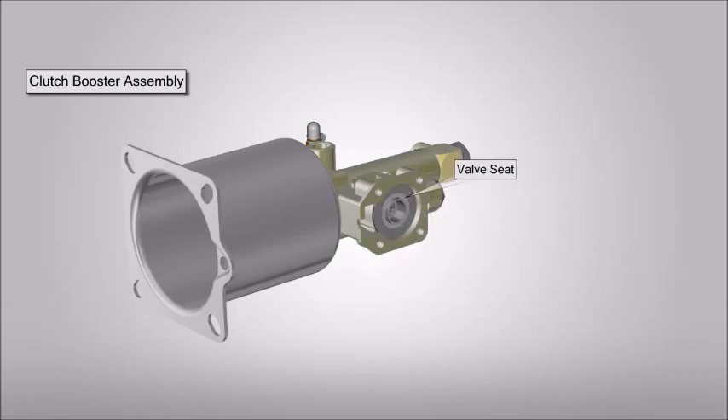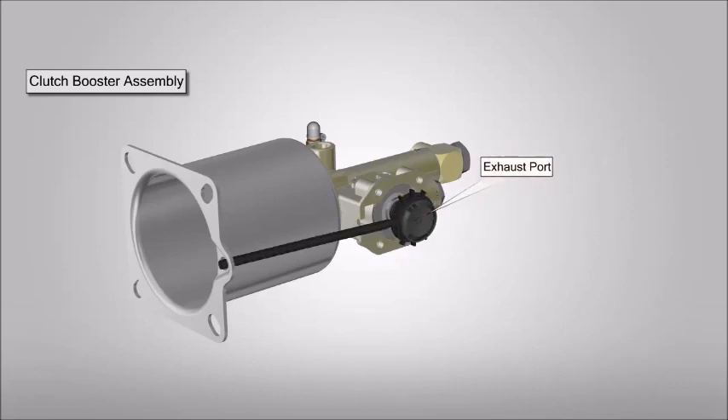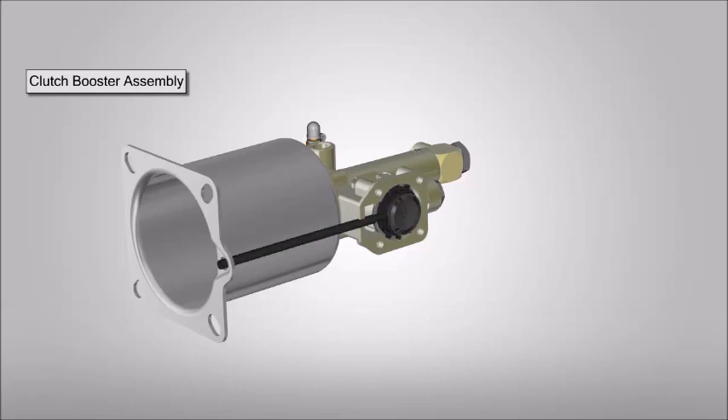Place and fit spring seat. Now place the valve seat. Place the return spring and side valve spring. Place the exhaust port cover and exhaust port and tighten the bolts.